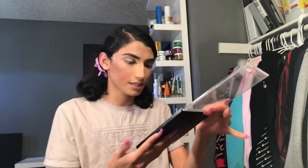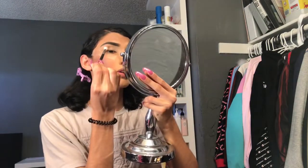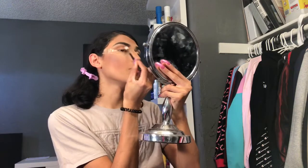Now it's time for the shadow. The first color I'm going in with is a transition color, just for the base, using the Morphe M441. The goal for this look is not to get it too close to my eyebrow — some people have their eyeshadow literally all up to their eyebrow and that's not cute, I'm sorry.